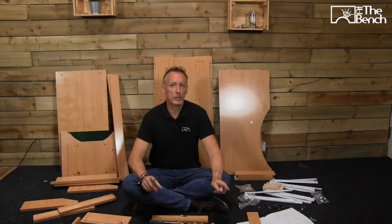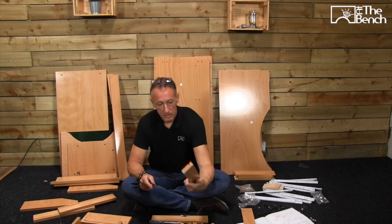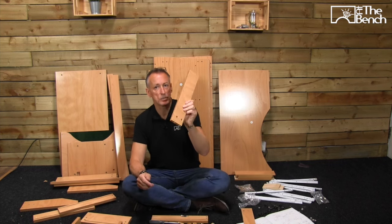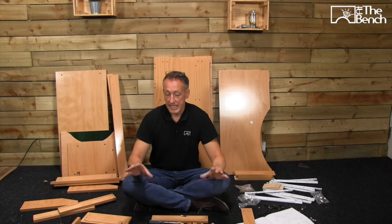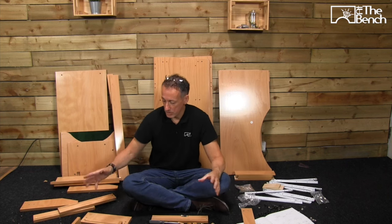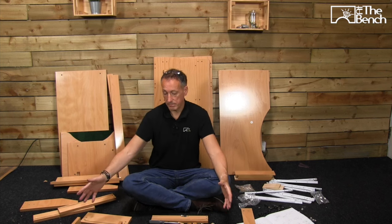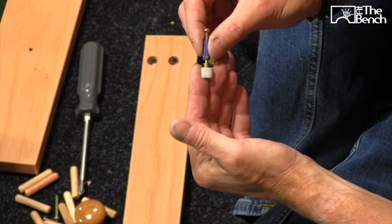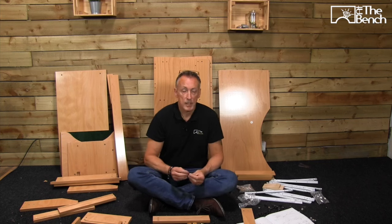There are a couple of pieces that do not have actual labels on. Your best bet is to lay them out to make sure that all the right pieces belong with the drawers, especially the drawers. We've got lots of these fittings for the drawers, and I'm sure they're the same fittings that we're going to use for a lot of the other parts as well.